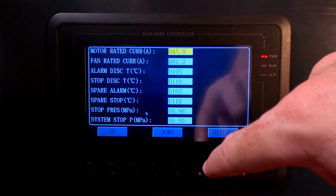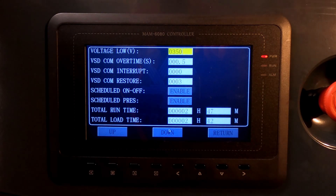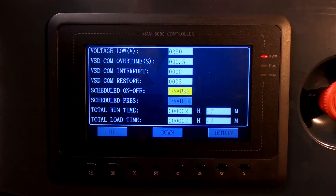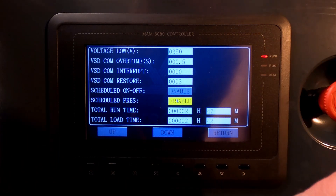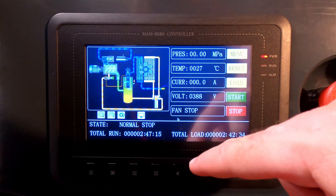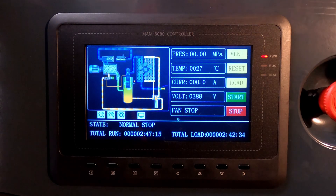Confirm that and go down to the third page. You will see your scheduled on/off — it is currently enabled; click to disable or enable. Your scheduled pressure in this case is also enabled, and you know that for sure by noting those icons right over there.